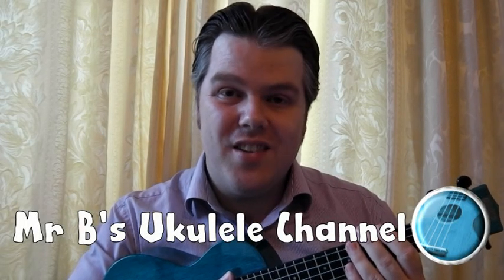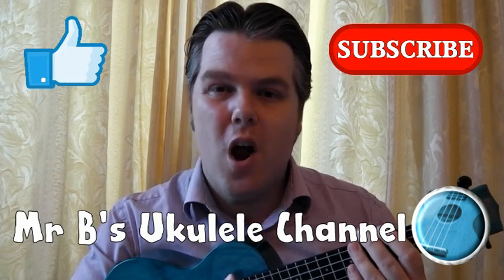Hello, welcome to Mr. B's ukulele channel. Please like and subscribe, and I hope you enjoy watching. This is Mr. B's Queen countdown video 2, where we are building up to a couple of fantastic Queen releases.